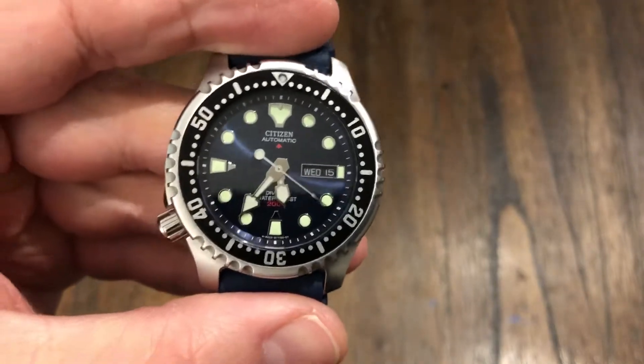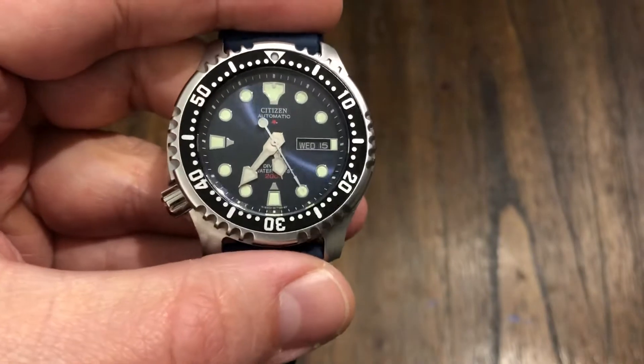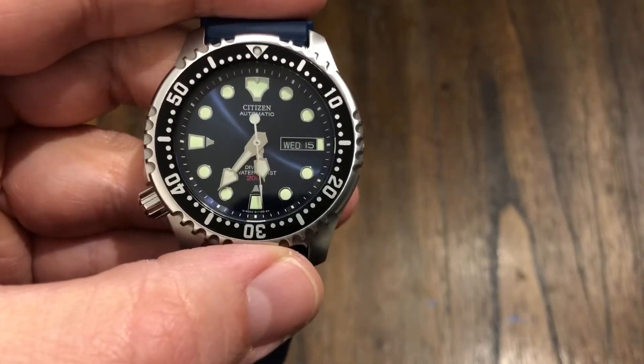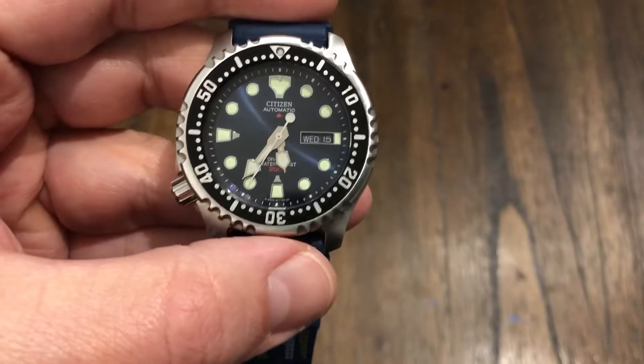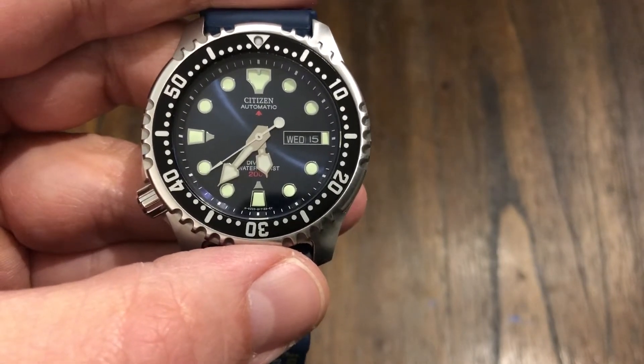Welcome back to the channel. I've got another watch in for review. I had one of these back on the channel a while back — I actually owned one, a black version, and I sold it. This is Aaron's from the OFD channel; he sent this in so I can do another review. This is just a classic dive watch, and it's a great alternative to the Seiko SKX007.